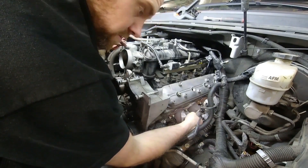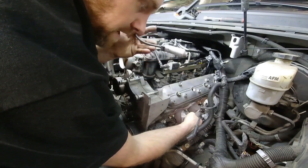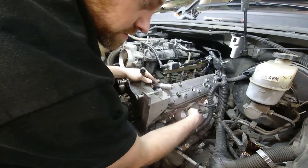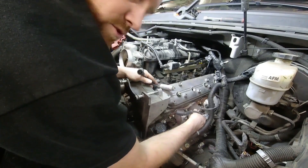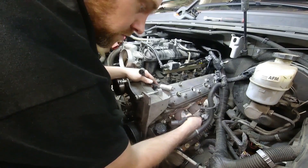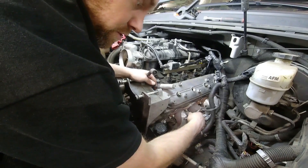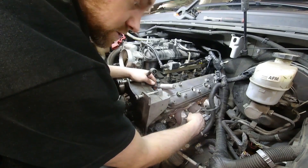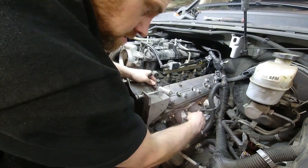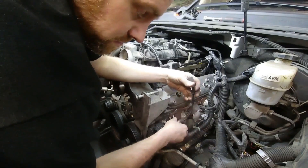A little something to make sure you do when you put the spark plug ends on: pay attention to the sound it makes and the feel. When you push it on, you want to get it until it just barely comes to a stop, and feel for the center to line up with the center of the spark plug. Then when you give it a push, listen real close for that little click it'll make. Did you hear that little click? That's the click we're looking for.